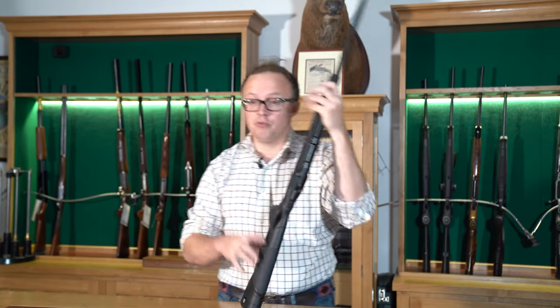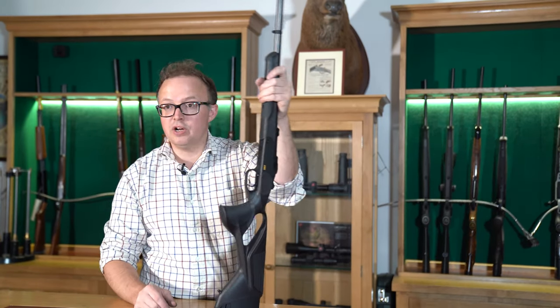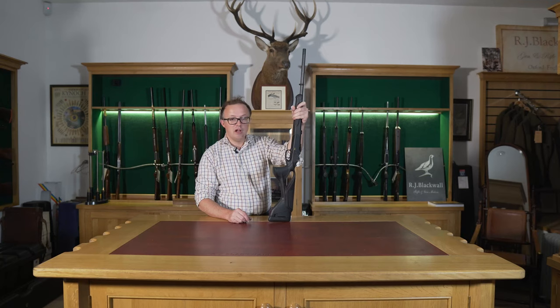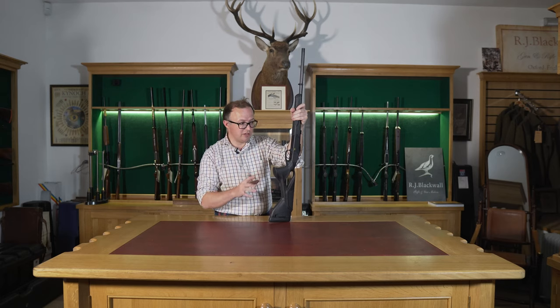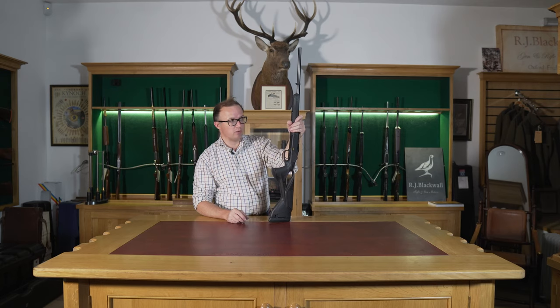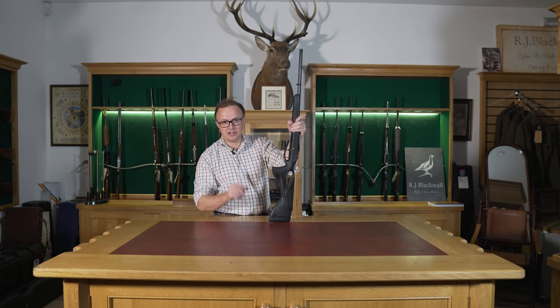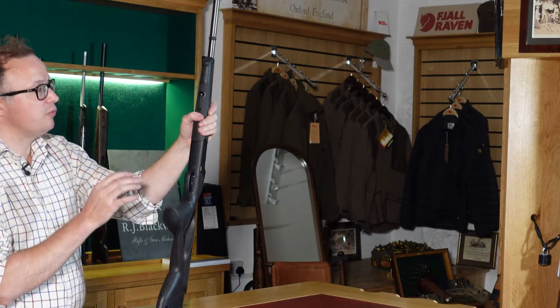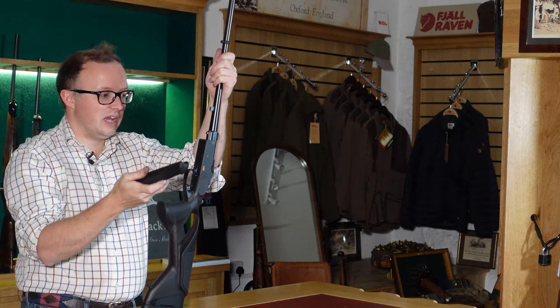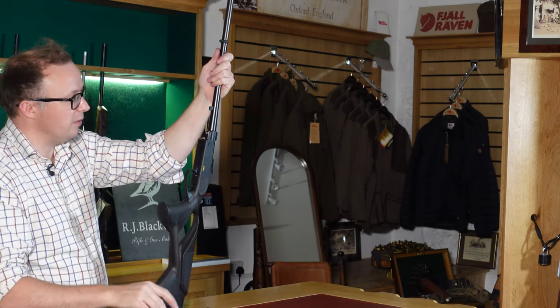For those of you looking for a rifle for mountain work or long range work, where you want that fast, hard-hitting calibre and you're happy to take a single shot — this is what the K95 is built for. It's built for that sort of lightweight rifle to go and carry and take that crucial long range shot. They're incredibly accurate, and I've shot a number of them over the years — they do shoot incredibly well.